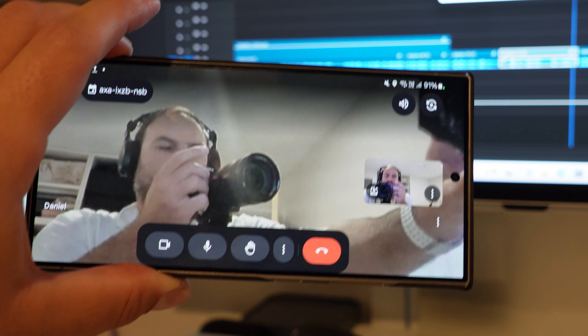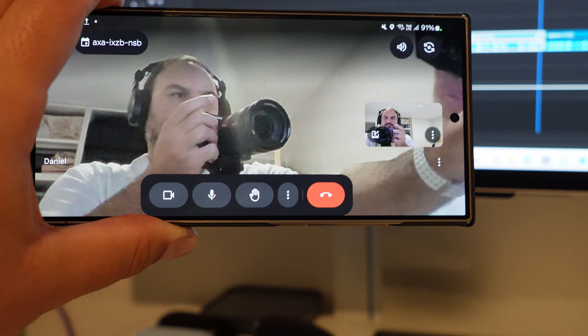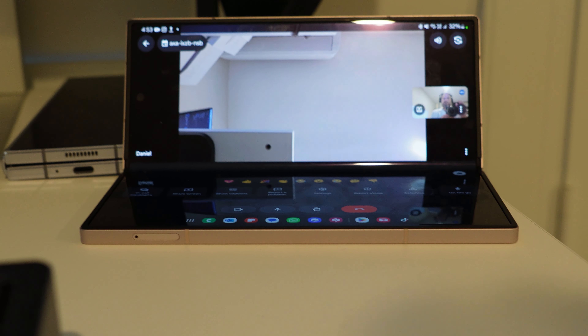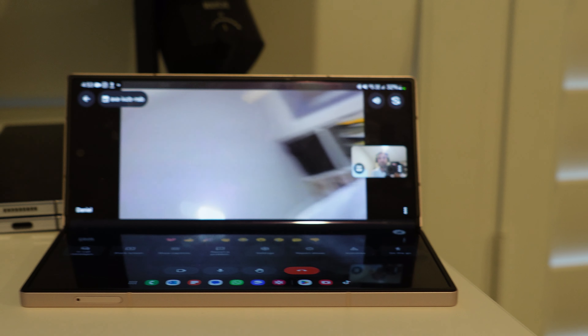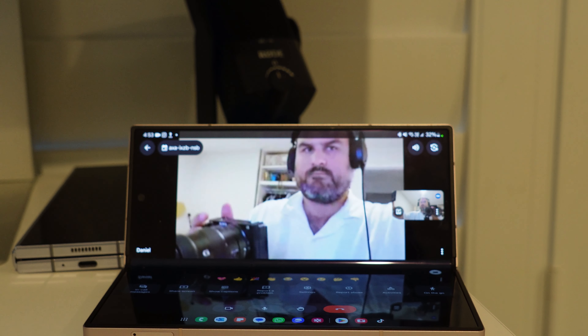Another part of flex mode is video calls — it's part of the camera experience as it uses the cameras. The S24 Ultra has the superior video call selfie camera, we'll give it that, but if you're holding it for lengthy periods it can become quite cumbersome, and again you'll likely need to prop it up somewhere and hope it doesn't slip. The Fold 6, even with the under-display camera as the main video call camera, is a great video call experience — you can prop it up, go hands-free, and continue your call comfortably and confidently.